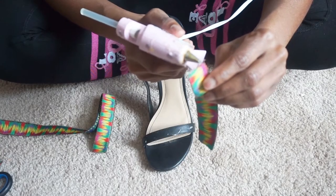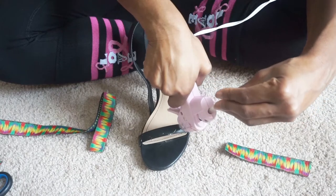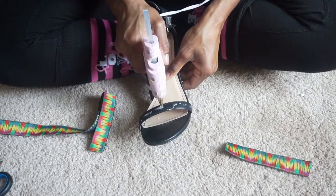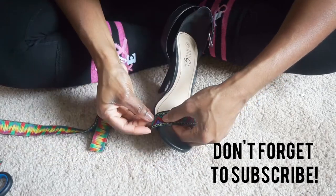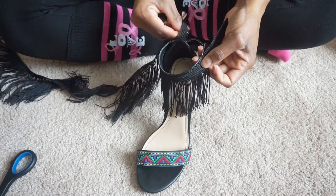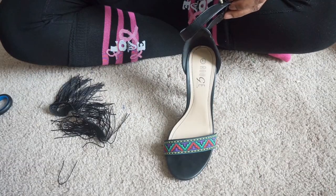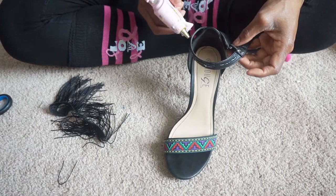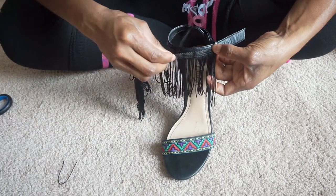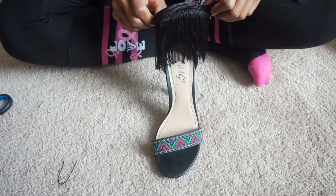For this shoe, I'm going to be doing the same as the last one. I've already cut the fabric off camera, I'm just going to glue it down. I'm also sealing the ends of the fabric so it doesn't unravel. Now I'm measuring the trim that's going to go around the ankle strap. And now the second shoe is complete.